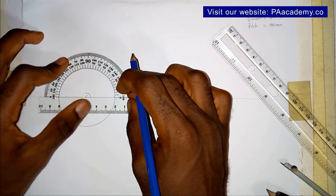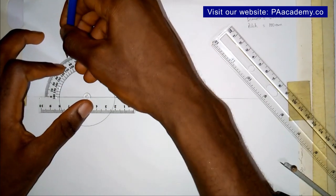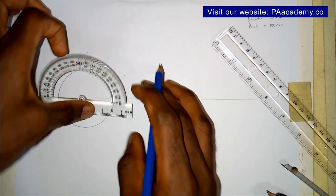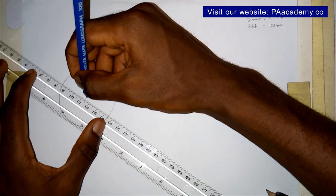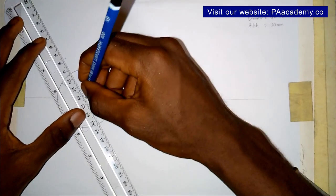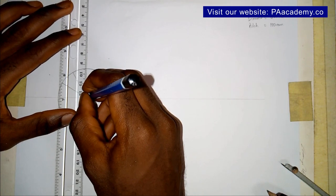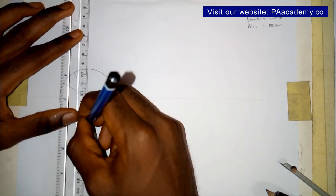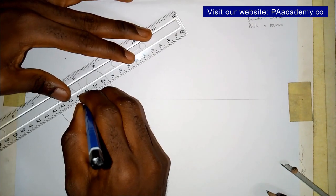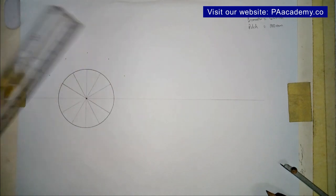If you want to know how to divide a circle into equal number of parts, you can check the playlist on technical engineering drawing — you'll find videos showing how to divide a circle into 5, 7, 8, 9, or any number of equal parts. So I've taken the points and drawn lines from one part of the circumference to the opposite side. I've now divided the circle into 12 equal parts.